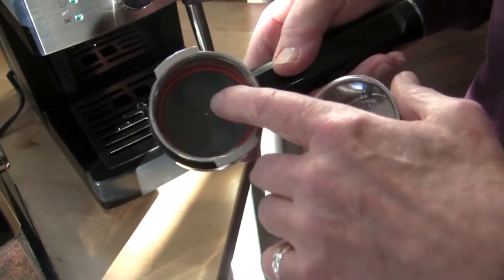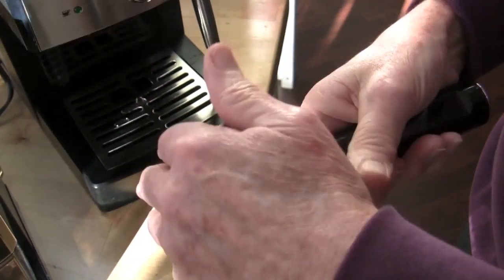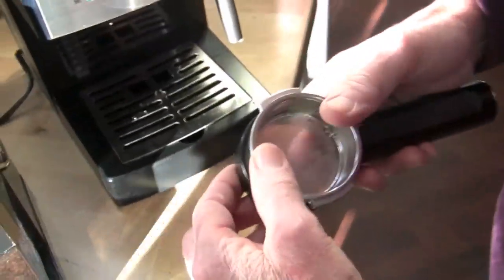It's a stainless steel basket and the pressurized system is in the portafilter itself. That little nipple opens up at the right amount of pressure. And you can upgrade to the non-pressurized if you want — though it costs about as much as the machine.